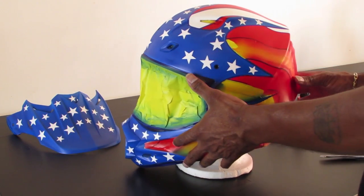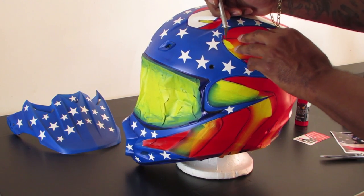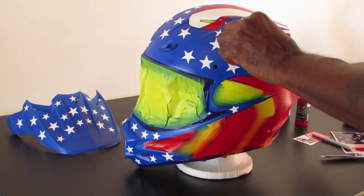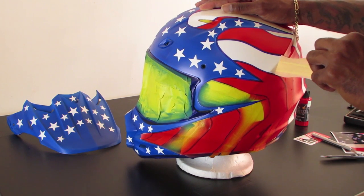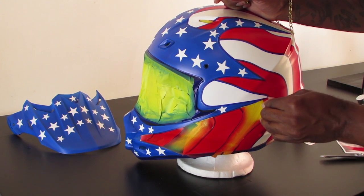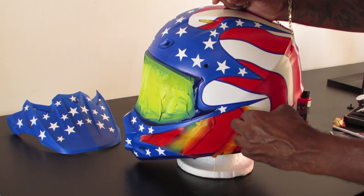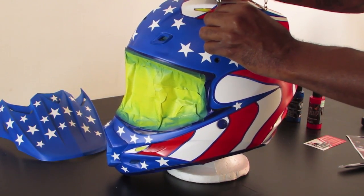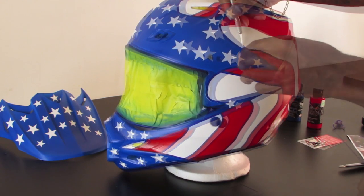Once we've let everything sit for a couple of hours and know everything is dry, we're going to start removing our tape from the white stripes first. Then we remove the blue fine line tape secondary. The fine line tape that goes around the border of the stripes we're not going to remove from the graphic yet, because it's going to serve as a pin stripe around our entire graphic. We'll remove that last when we remove the lettering on the back of the mask — we're going to do those at the same time.